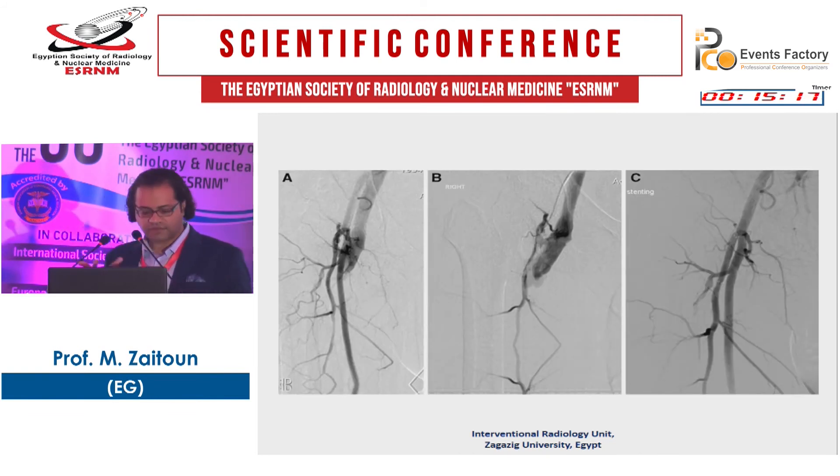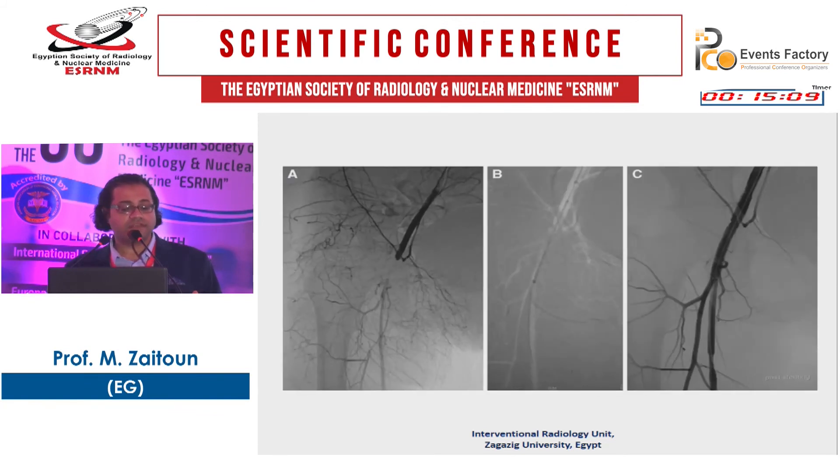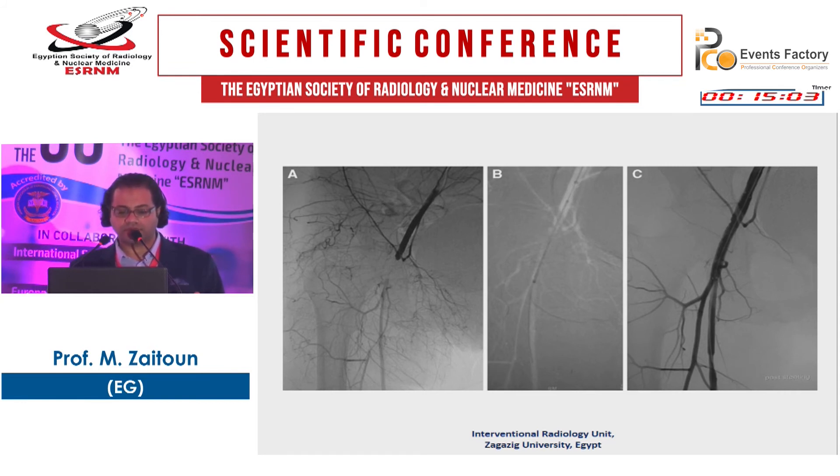Another case shows an arteriovenous fistula, also best treated with a covered stent. This is a case of dissection following coronary angioplasty — you place a balloon and then a covered stent.